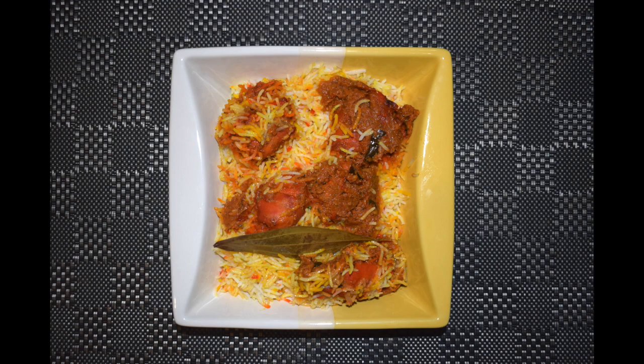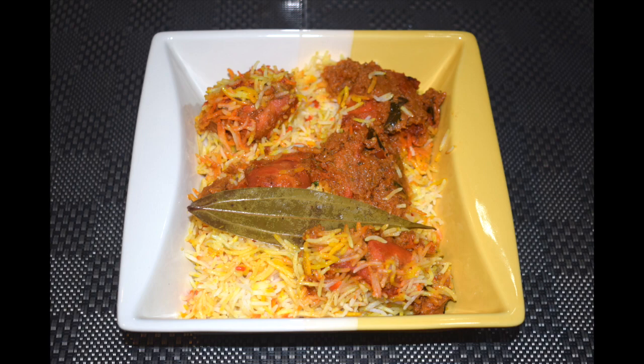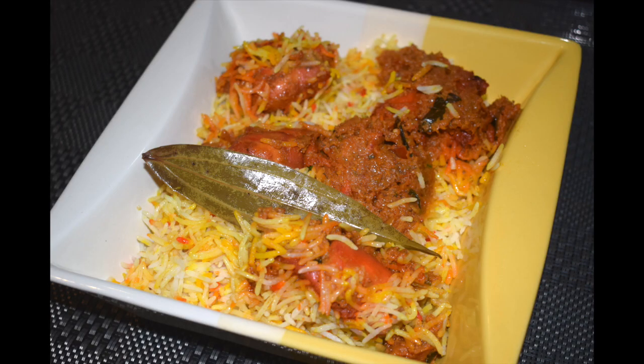Biryani is a mixed rice dish originating among the people of the Indian subcontinent. It is made with spices, rice and meat or eggs, vegetables such as potatoes in certain regional varieties. Biryani is one of the most popular dishes in South Asia as well as other parts of the world, and one of the most amazing royal delicacies. Earlier biryanis were made only for certain occasion functions, but these days people make it as and when they crave for it. It has a lengthy preparation but the work is definitely worth it.